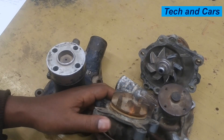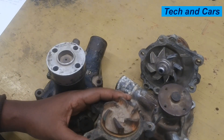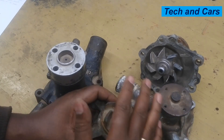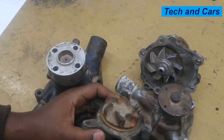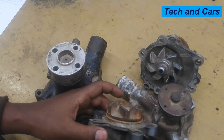Engine temperature fluctuation is another indication of a failing water pump. If the water pump is not uniformly circulating coolant throughout the engine, that will cause the temperature gauge to fluctuate erratically — sometimes indicating normal operating temperature, sometimes spiking and then going down. Fluctuation of this kind is an indication of a bad water pump.